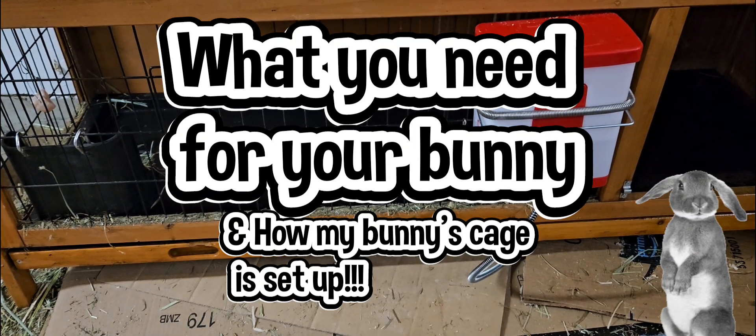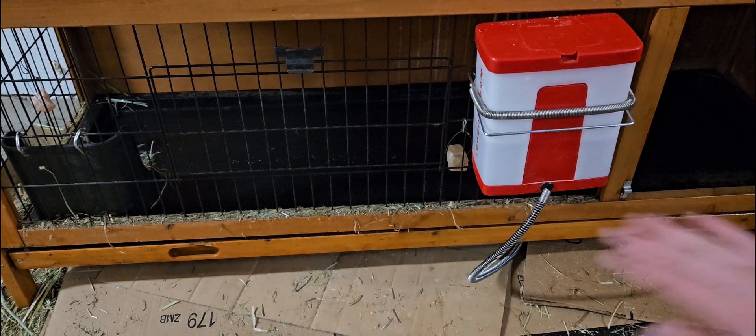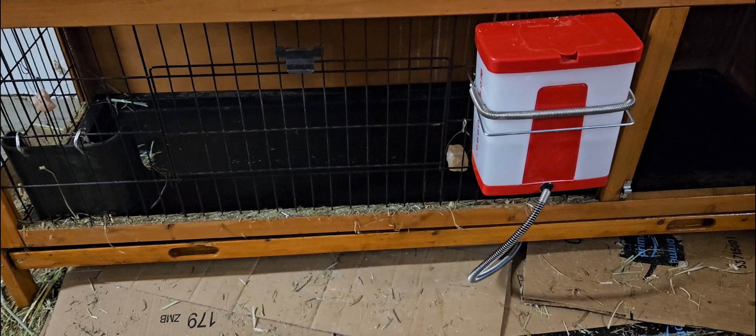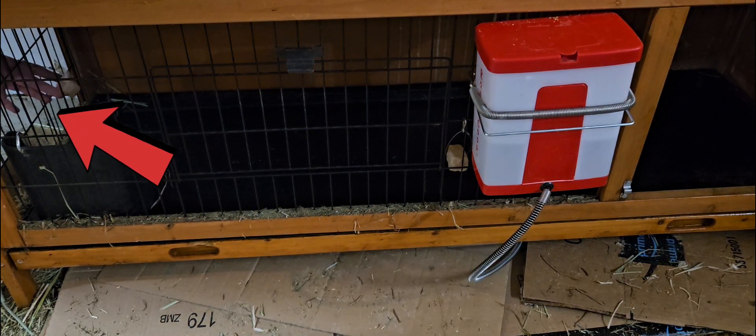Hey guys, today I'm going to show you how to set up your bunny's rabbit hutch and what you will need for your bunny. So we'll go from this side of the hutch to that side of what I have in there and what you'll need. So first off, you can get your bunny's salt licks — this thing right here. I'll show you that up closer now.